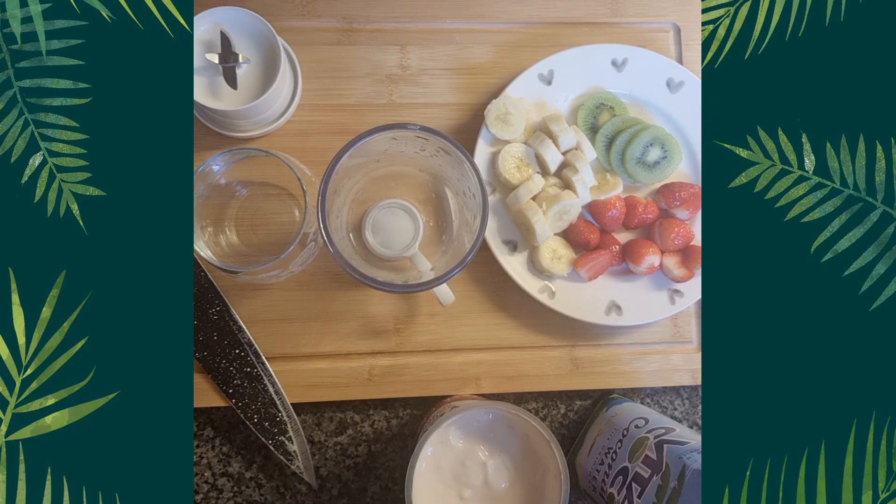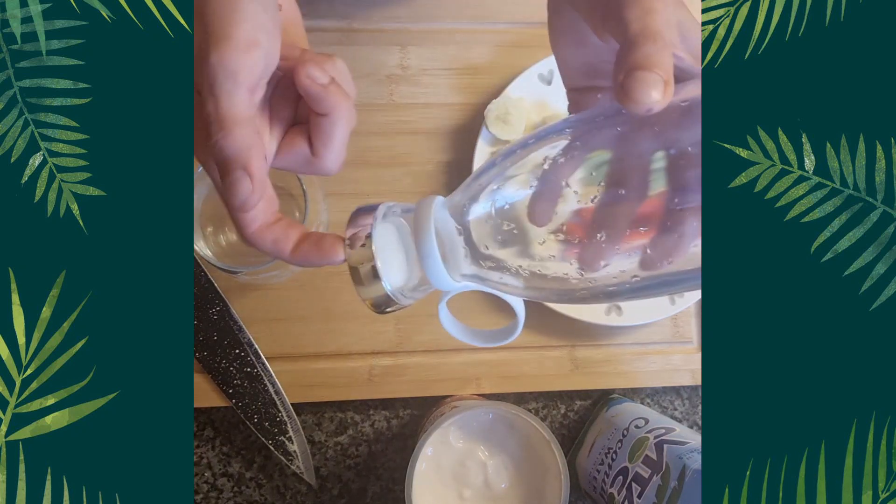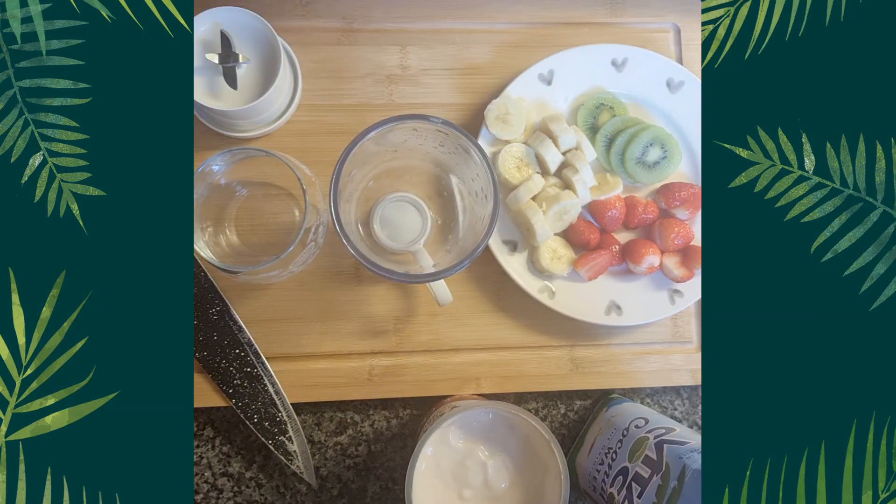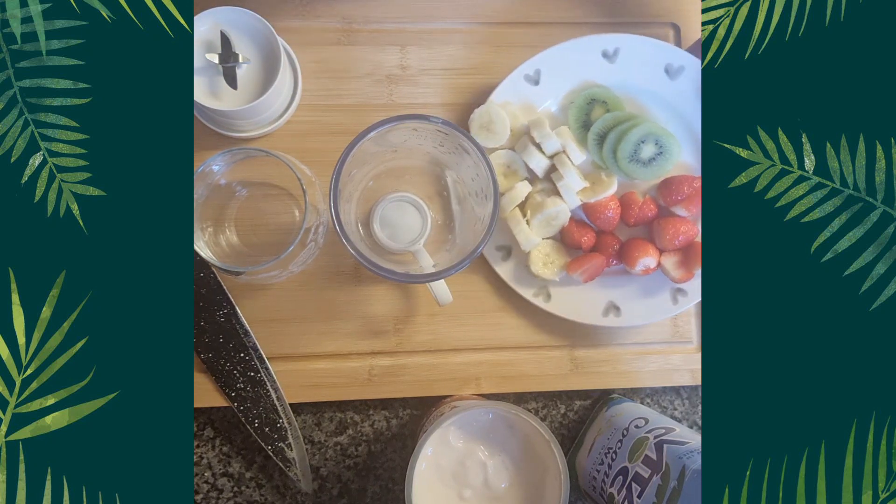I've also noticed that if you put the liquid in the top after you've filled all your fruit in, it seems to be a bit better — it stops it from spilling over. So today I'm going to show you a little demo.